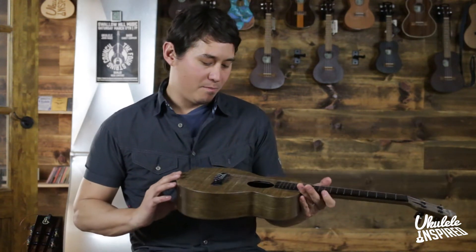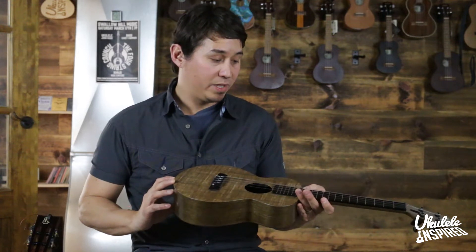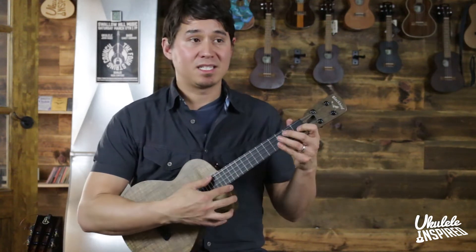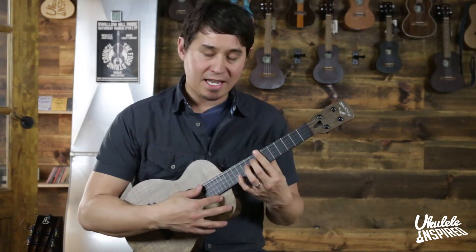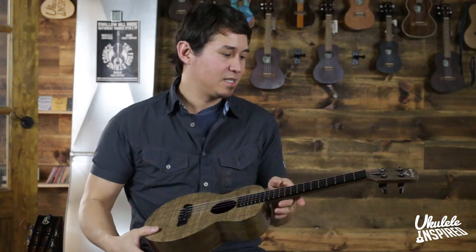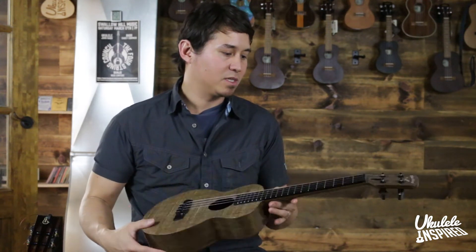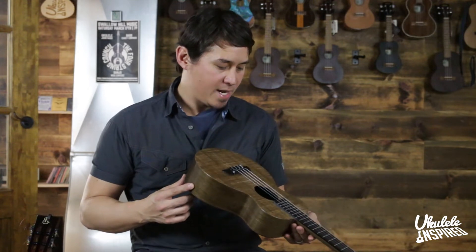You get amazing durability and also really great tone, and the playability — that's the thing that surprised me the most. Just how easy they are to play. In terms of action and setup, they're really, really gorgeous. This one's got a low G string on it, so it's got a nice range.